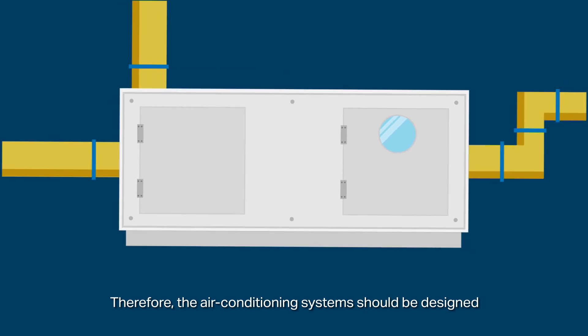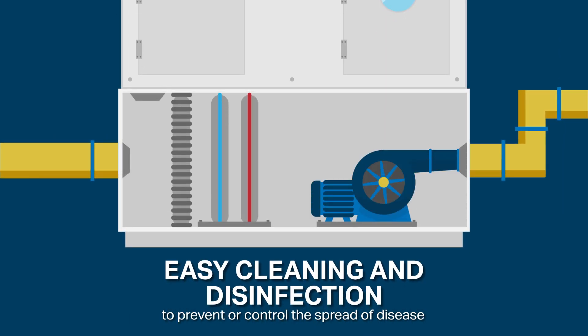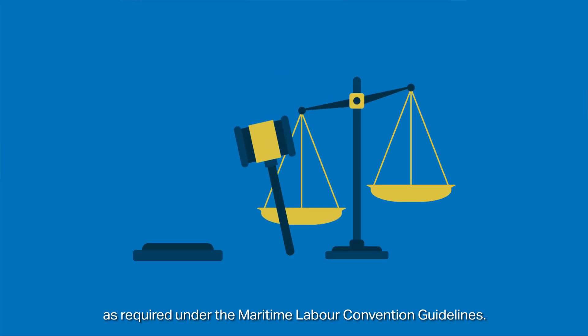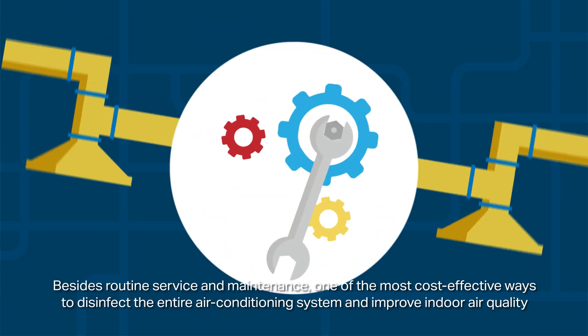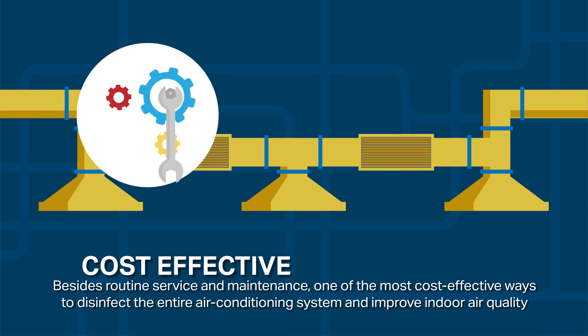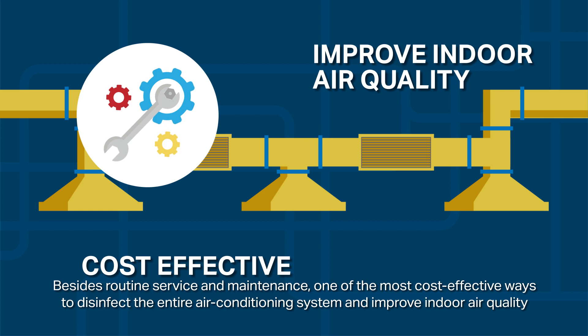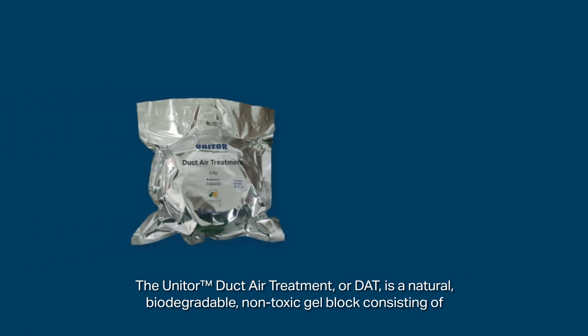Therefore the air conditioning system should be designed to facilitate easy cleaning and disinfection to prevent or control the spread of disease, as required under the Maritime Labour Convention guidelines. Besides routine service and maintenance, one of the most cost-effective ways to disinfect the entire air conditioning system and improve indoor air quality is using a unit or duct air treatment in the system.